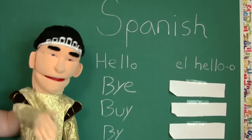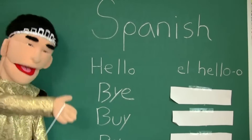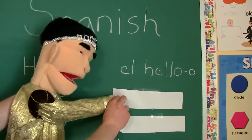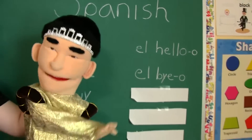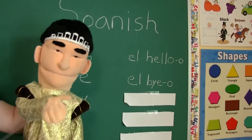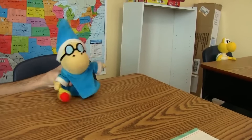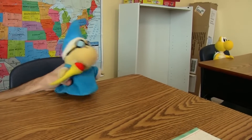Now that you all know how to say hello in Spanish, we're going to learn how to say bye in Spanish. The way you say bye in Spanish is... Adios. El bio. Goddammit. El heroo, class. Then when we leave, we say el bio. You can't just add 'el' and 'o' to the beginning and end of every word and say it's Spanish now.